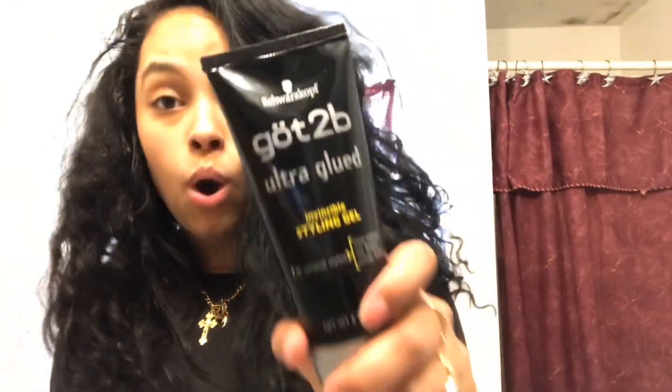What you're going to need is a brush, something like this — as long as it can get the hair down flat. I love Got2B Glue. This is my favorite gel. It holds down my hair like crazy and doesn't even leave any flakes. It's the Got2B Ultra Glued Invincible Styling Gel. It's non-sticky, no flakes, and crazy hold. I use this for my wigs too.